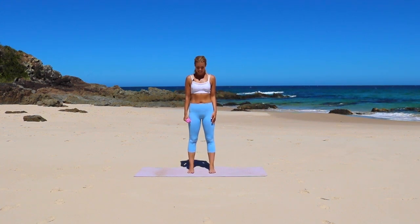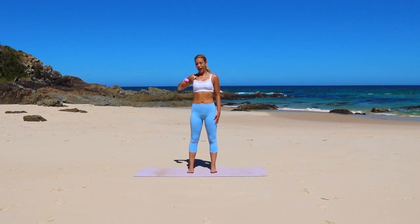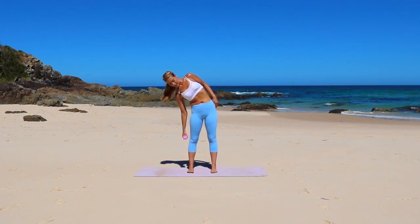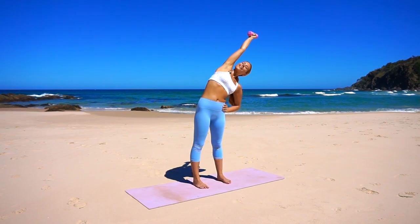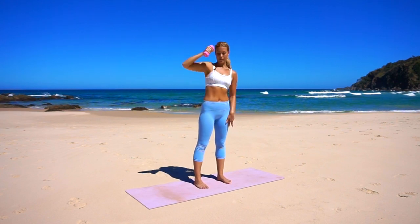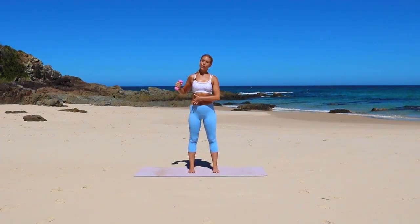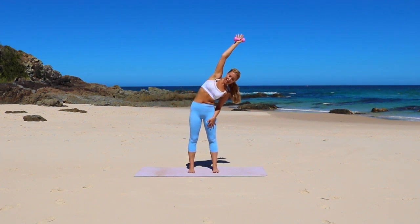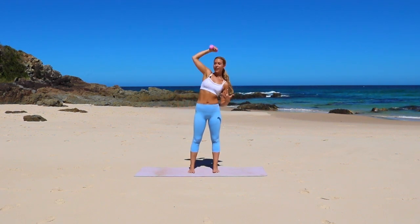Starting with our feet hip distance, we're going to reach the right arm up overhead this time, feeling that lengthening of the obliques, and then bending. Really reach and bend. We really want to feel that stretch and then bending down. Think of lengthening the muscles and then shortening the muscles. That's why Pilates is so great — it really does help to create long, lean muscles, because you're strengthening while you lengthen.